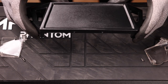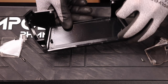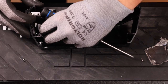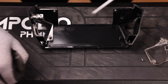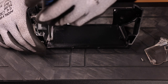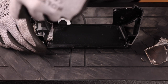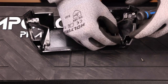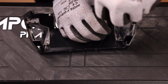We can then take our new front cover and reverse the process. I'm going to flip it over and start by installing the screens. Make sure not to tighten the screws too tight as the threading is plastic and it will break. Do the same thing on the other side.